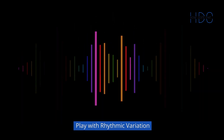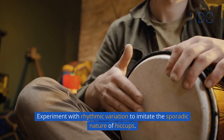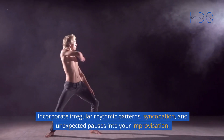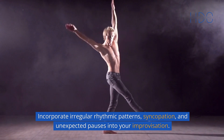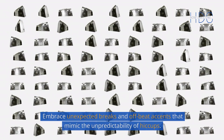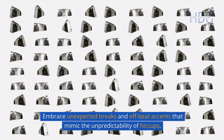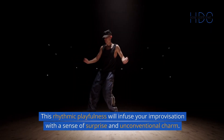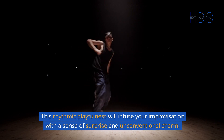5. Play with rhythmic variation. Experiment with rhythmic variation to imitate the sporadic nature of hiccups. Incorporate irregular rhythmic patterns, syncopation, and unexpected pauses into your improvisation. Embrace unexpected breaks and off-beat accents that mimic the unpredictability of hiccups. This rhythmic playfulness will infuse your improvisation with a sense of surprise and unconventional charm.